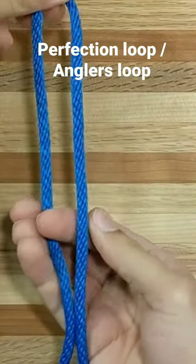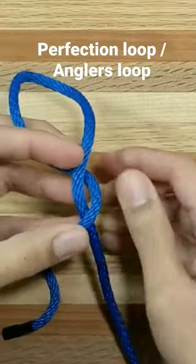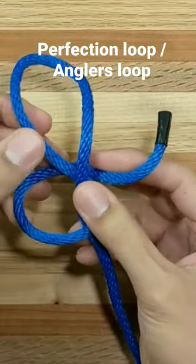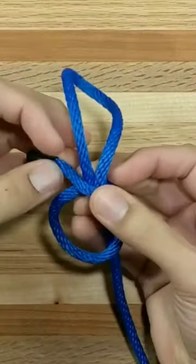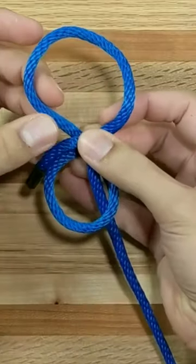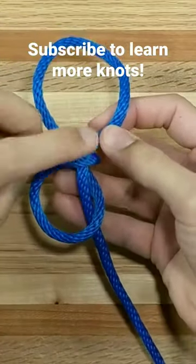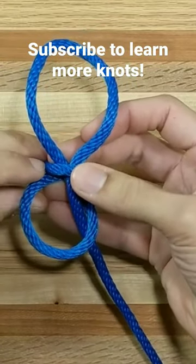Right this way, pass the end under as before and just wrap that working end around. Take it around a complete turn here, so we've formed sort of a figure-eight — we have an upper loop and a lower loop. The working end is passing around and then hanging out to the left here, and we simply...